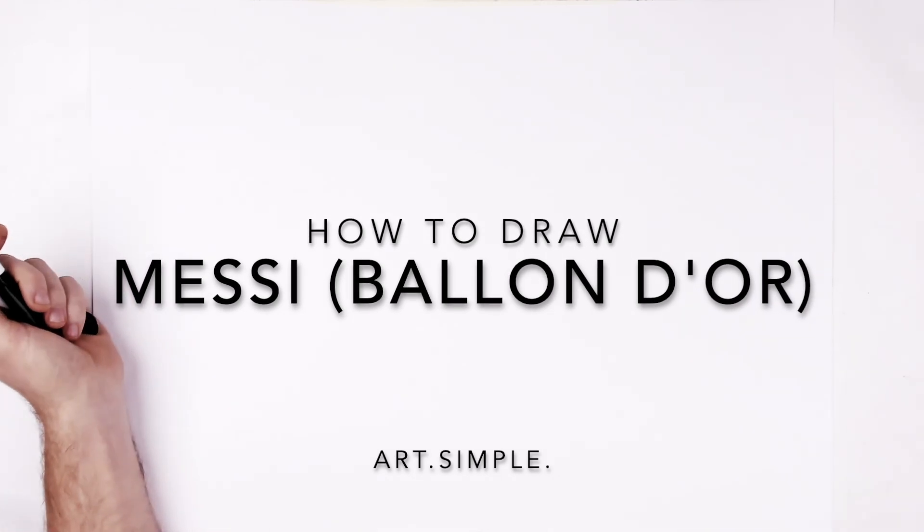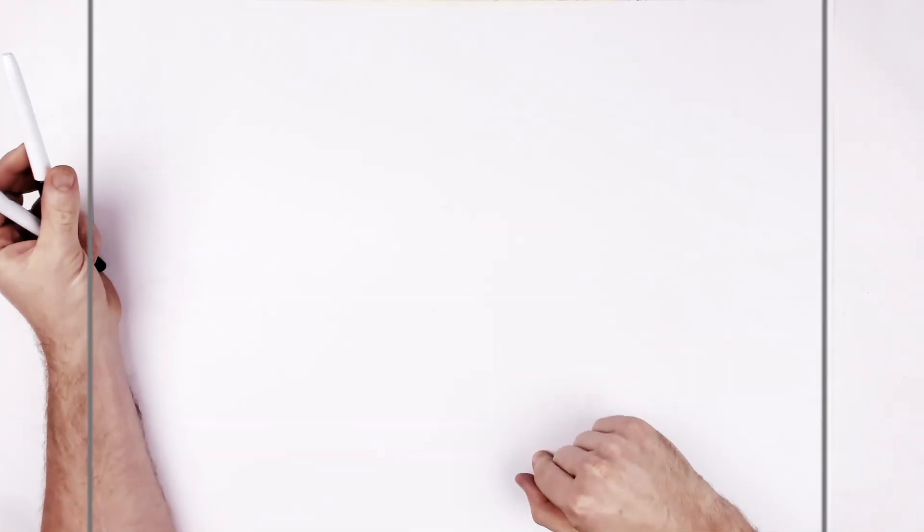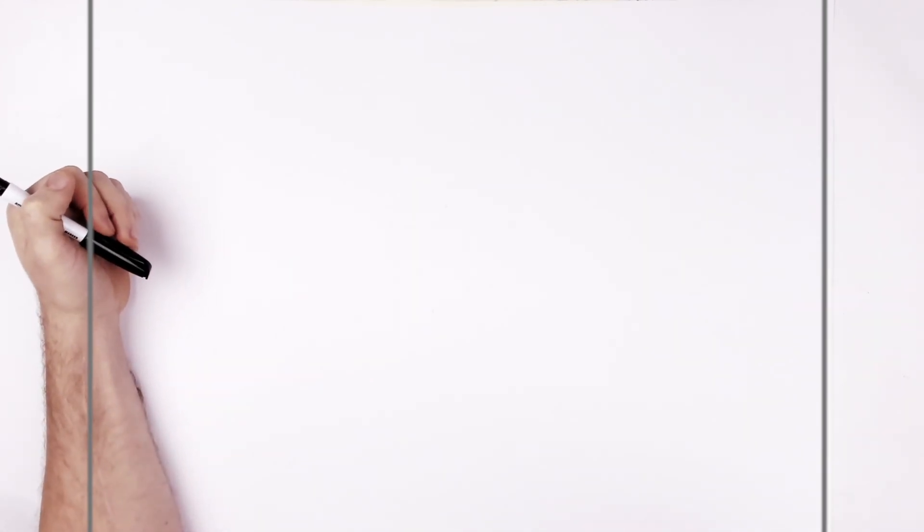So let's draw him in his tux, and just the Ballon d'Or in front of him, just to celebrate this one. Landscape page, pencil, eraser — hit pause if I go too fast.